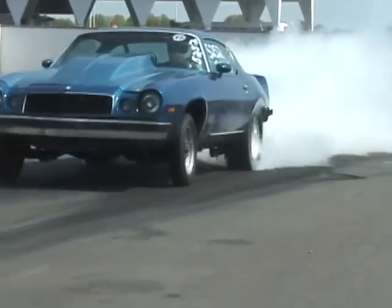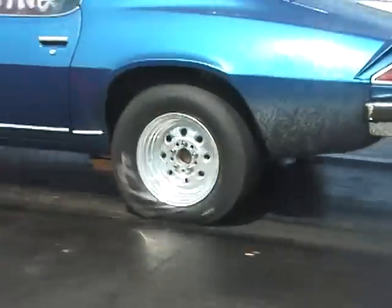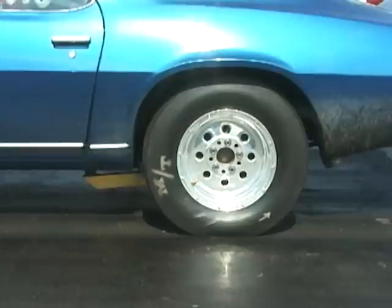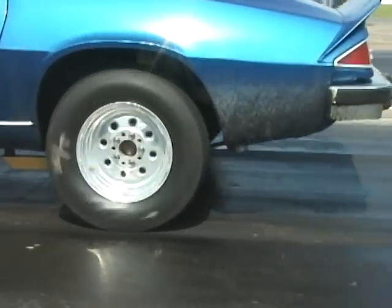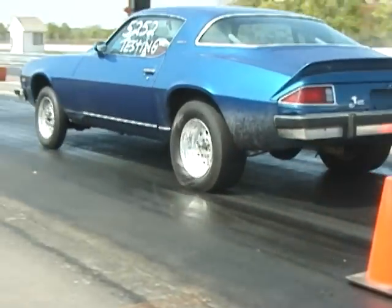Running the Mickey Thompson tires, they surprised us — gave us a little wheel stand off the line, displaying good starting line traction. Like the other tires tested, we also wrinkled the Mickey T's. We lost a little traction, but still managed to carry the front wheels. We also popped the wheels off the ground again on the second gear shift.